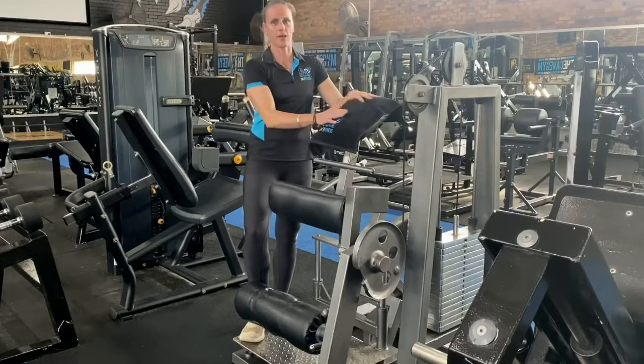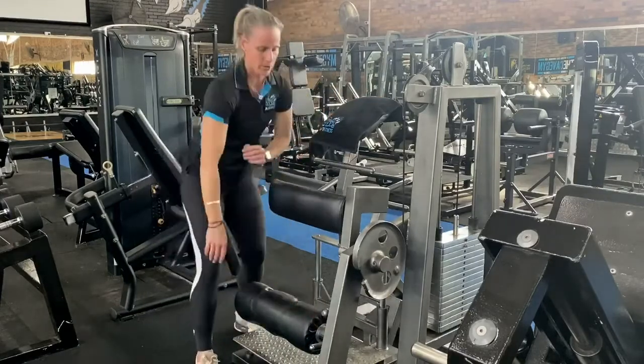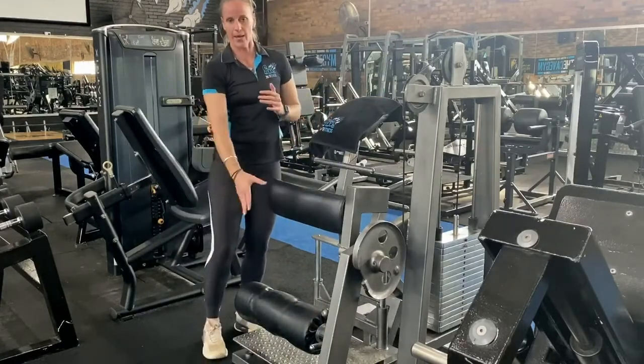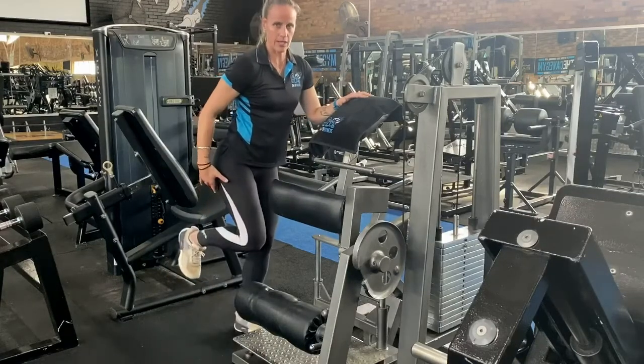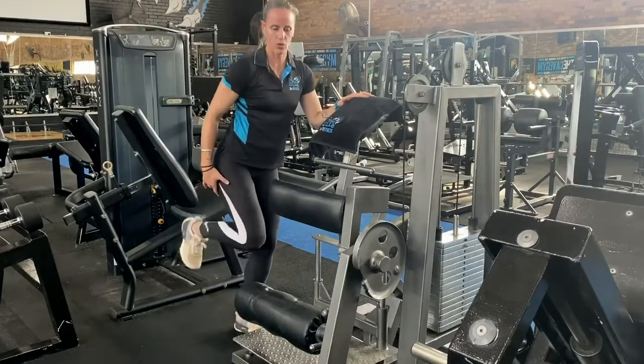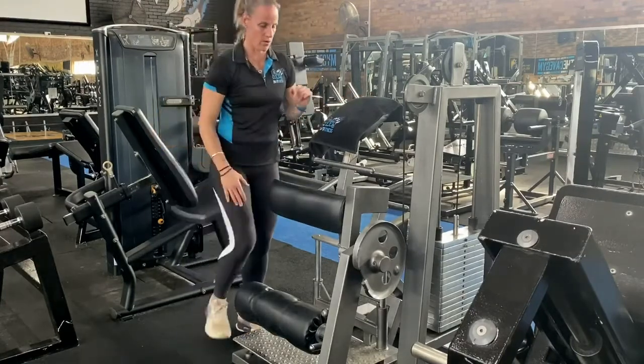First thing, putting the towel down over the pads. Then we have our adjustable pad down the bottom. You want to make sure that pad is just sitting below the calf muscle, so when you're bringing your leg up you're actually getting a good contraction and a good workout with the hamstring.